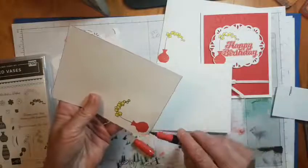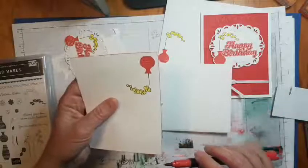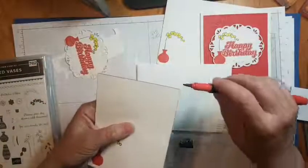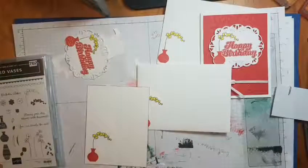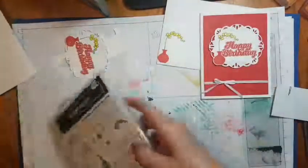I had awesome news today - the Stampin' Blends are now available, all of them. Eleven new colors were released today. I think it's Lovely Lipstick - I don't think Poppy Parade is one of the new colors - but anyway they're available to order now.